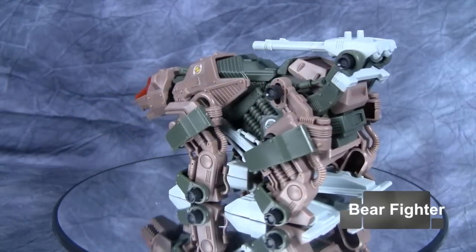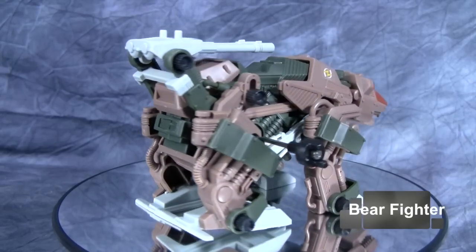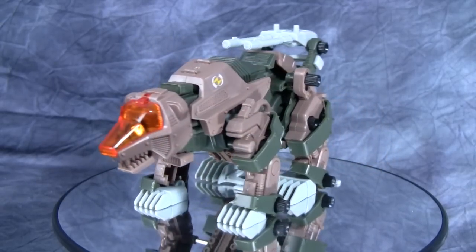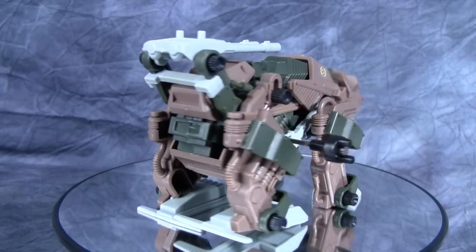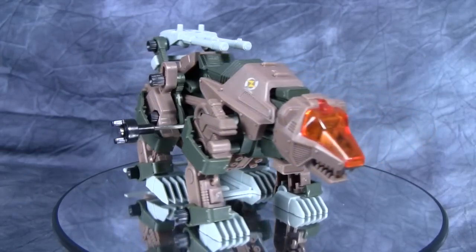First up is Bear Fighter. I don't remember seeing this guy much in the show, but he is pretty cool. He's a fun little kit and I really like the coloring — the dark green and dark brown work really well. He's got several different weapons up top, and below his chest there are weapons as well, though the figure itself is very compact. I was surprised by that when I took him out of the box and built him.